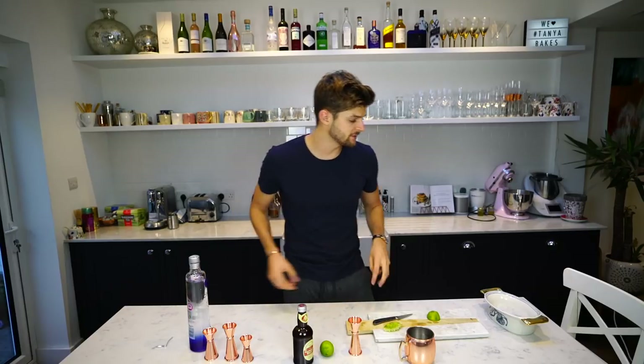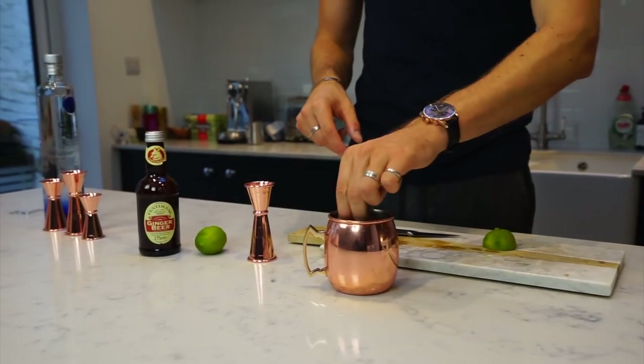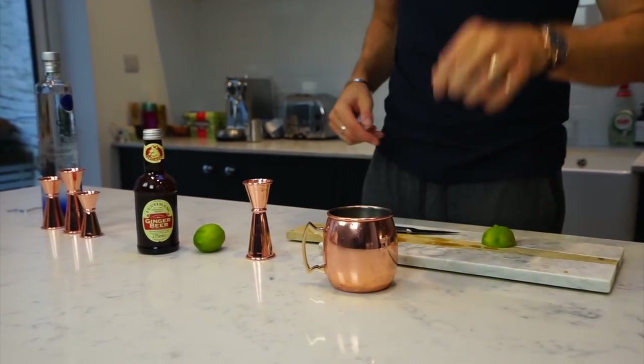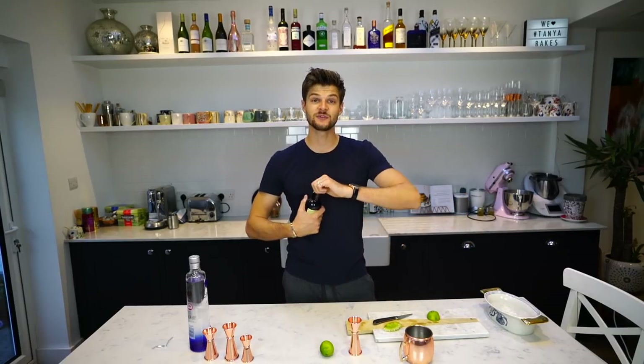You only really want three or four ice cubes in this because it's in copper and it really conducts the temperature, so you don't want too many. One, two, three — you know what, I'm going to have four, why not — four, and then top up with ginger beer.